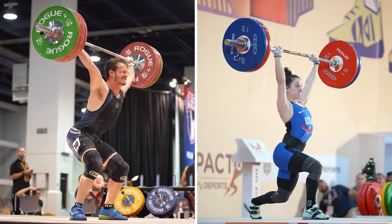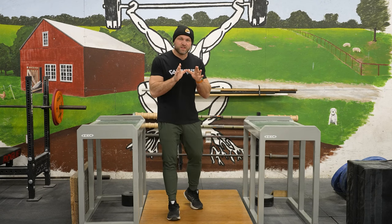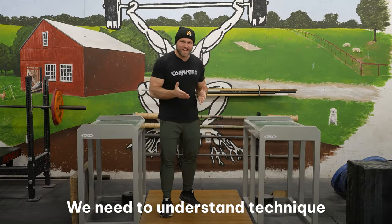So when we're thinking about weightlifting, we have to look at it through the simplest terms or the simplest goals. In all reality, all we're trying to do is lift as much weight as possible in the snatch and in the clean and jerk. So before we provide that simple hack, I think the most important thing, now that we've established we want to lift as much weight as possible, is that we actually have to understand technique.